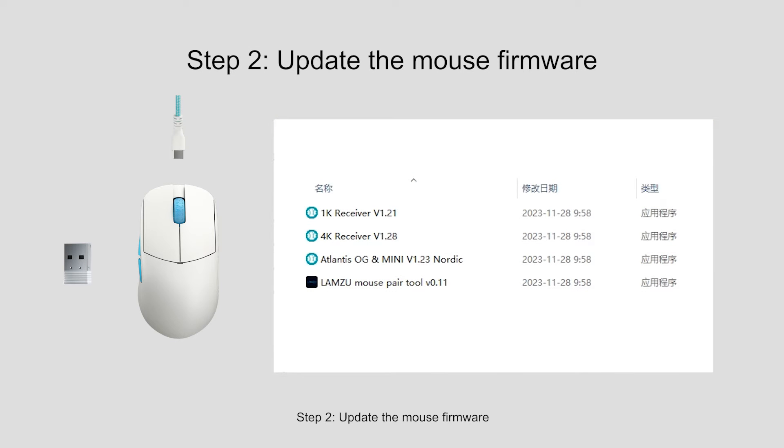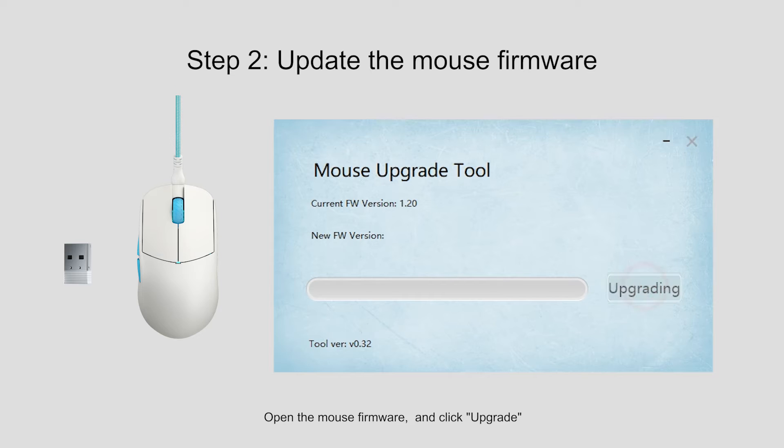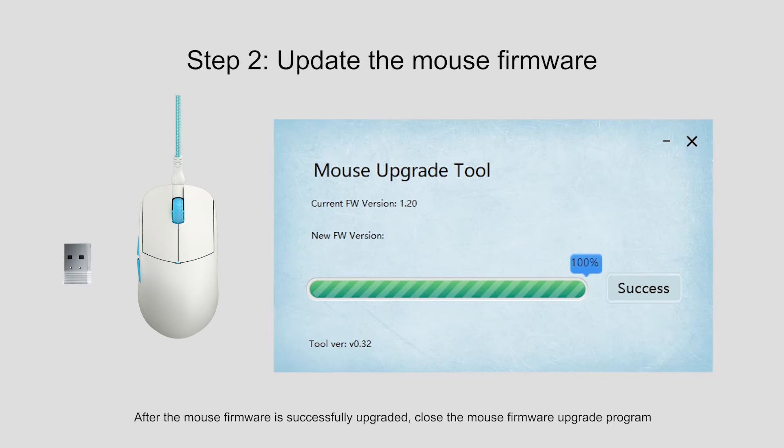Step 2: Update the mouse firmware. Plug the Lamzoo cable into the mouse and upgrade the mouse firmware in wired mode. Open the mouse firmware tool and click Upgrade. After the mouse firmware is successfully upgraded, close the mouse firmware upgrade program.